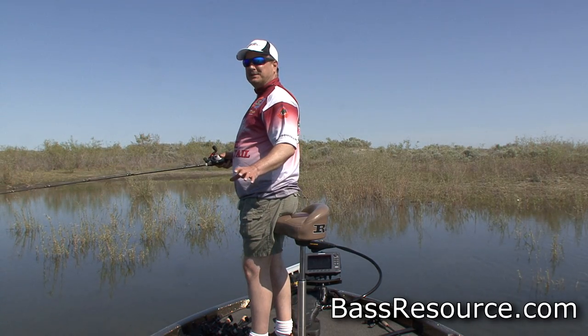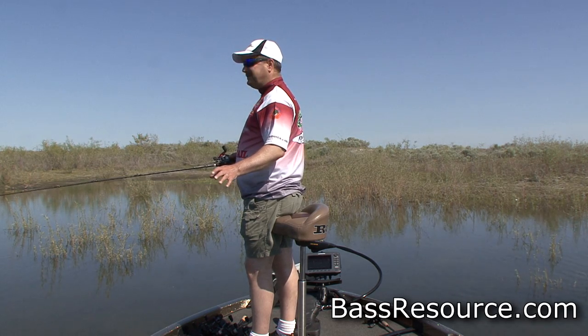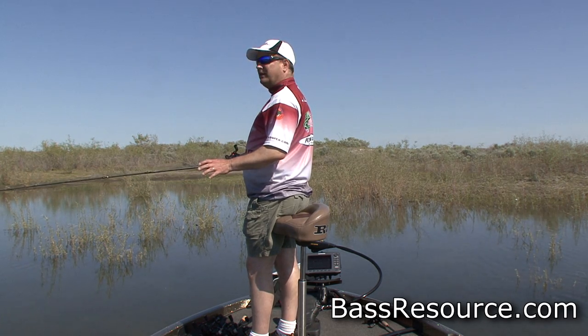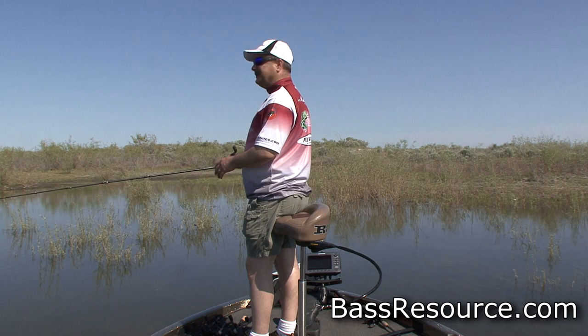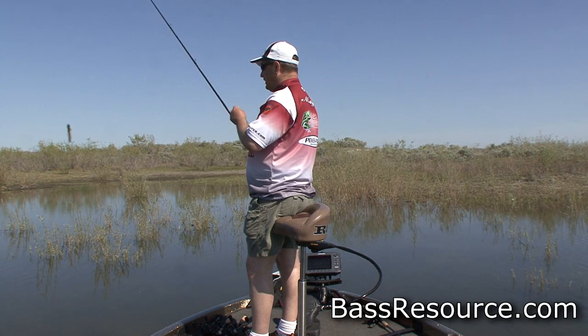Hey folks, Glenn May here with BassResource.com. I'm on Potholes Reservoir here in Washington State. Super clear water here in the springtime and I'm sight fishing. I'm in super shallow water. Let me tell you what I'm doing here.